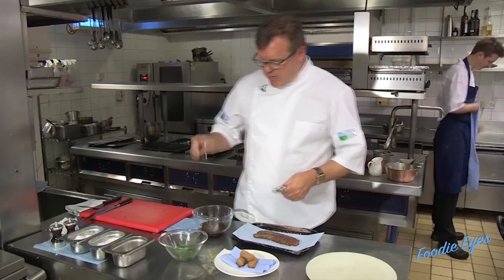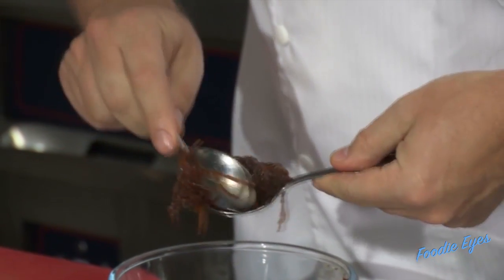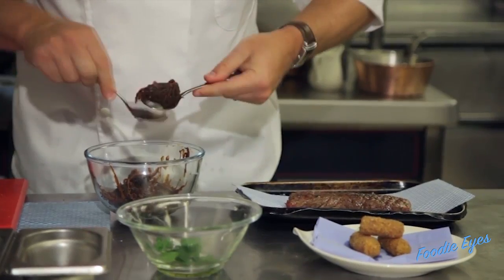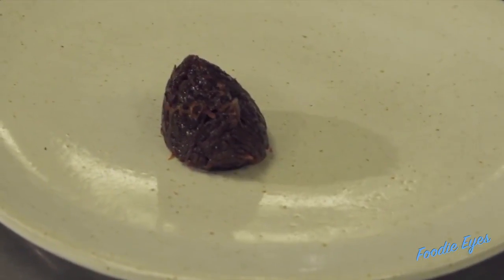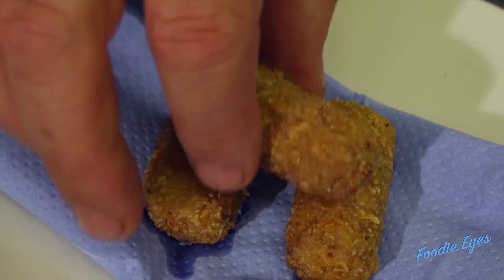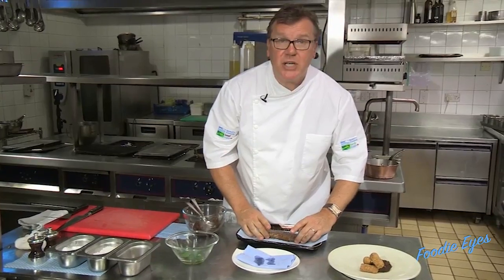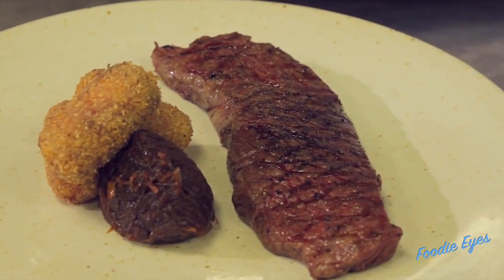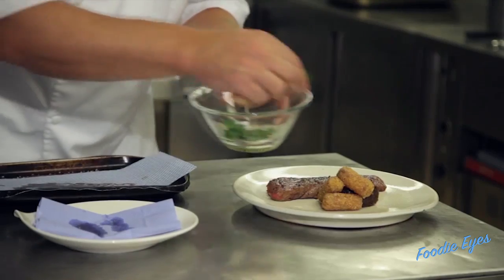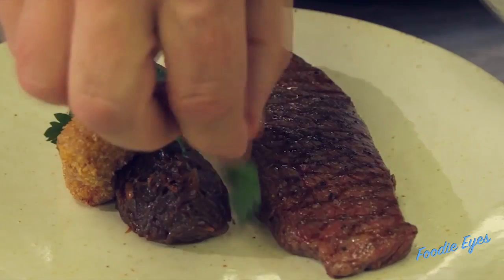First of all, we've got to get our caramelised onions with two spoons — this is the tricky bit — just quenelle a nice shape and pop them onto our plate. And we've got our Mariborne croquettes, go on next. And then we've got our Denver steak, which we're just going to pop along the side, cooked beautiful and rare. And just to finish, some roughly picked parsley, which just adds a little bit of bite and colour to our dish.